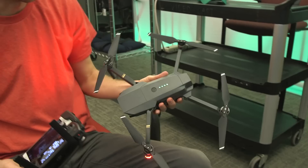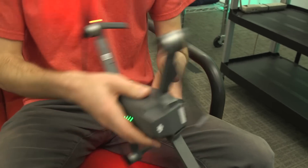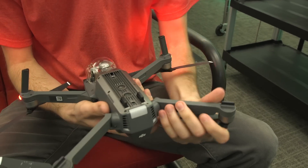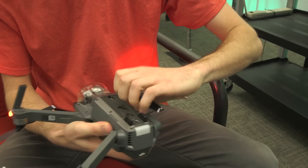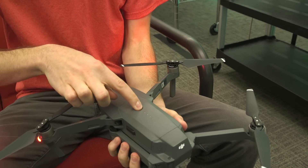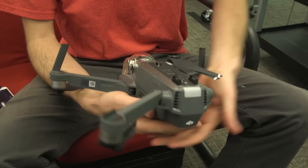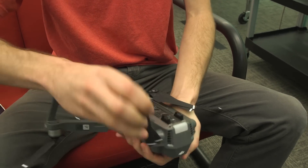That's how big it is. Let's fold it back up — we'll start with the bottom. Actually, let me turn it off first. Okay, now we're off. And then that folds in.